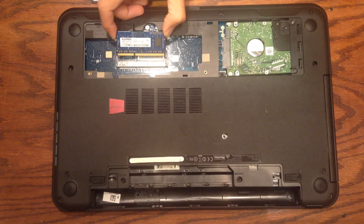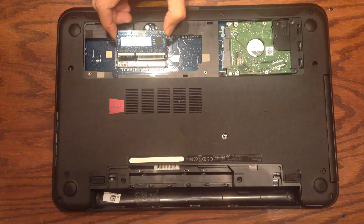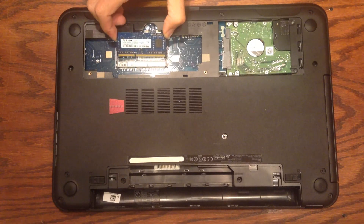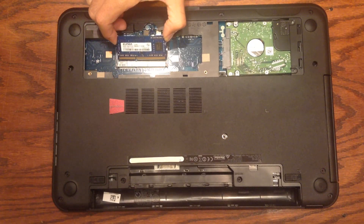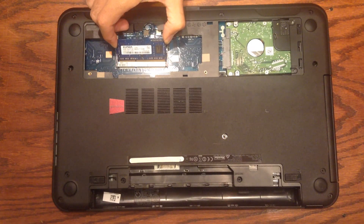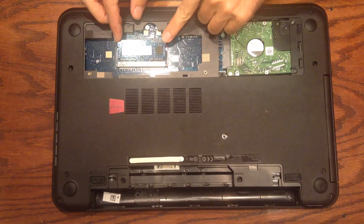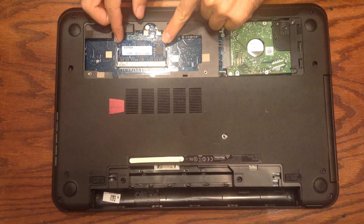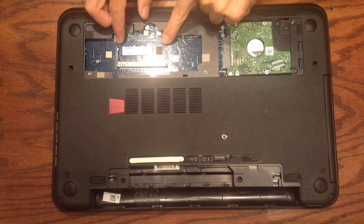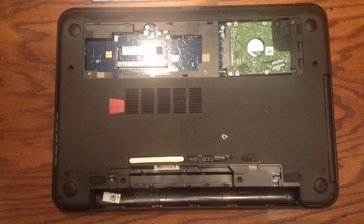When you're ready to put in the new RAM — I didn't actually buy new RAM, I just wanted to demonstrate the process, so I'm going to put in the old RAM again. When you put in the new RAM, you put it in tilted up at an angle, not straight. You tilt it up at an angle, then push it in as far as it will go, then press down on each corner directly down until you see the metal tabs snap back into place.